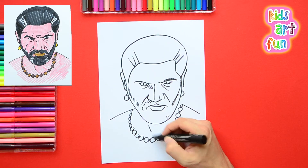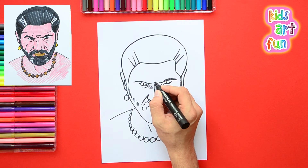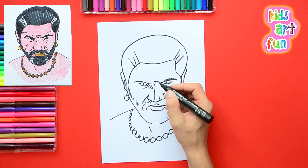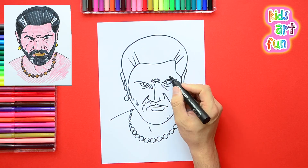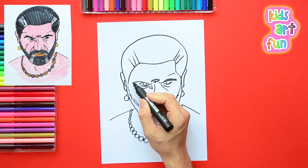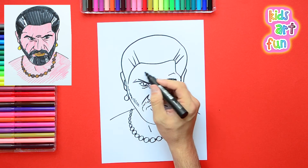We'll be coloring that with some dark male jewelry colors. We've got the line drawing done — a few more little details, some of those intense lines in his face. His forehead, where he scrunches it up when he's looking tough.